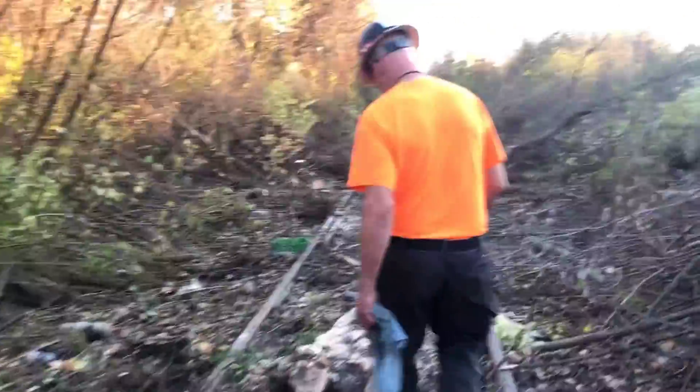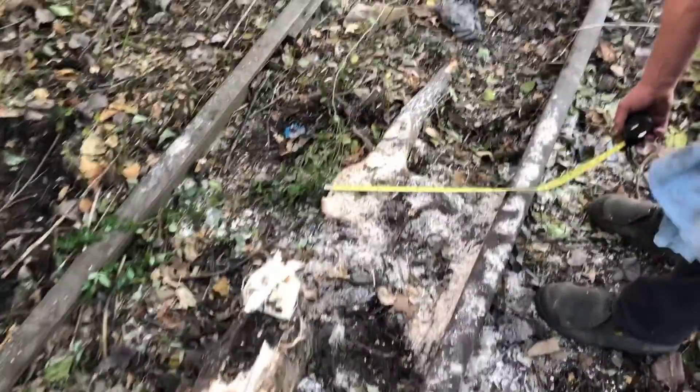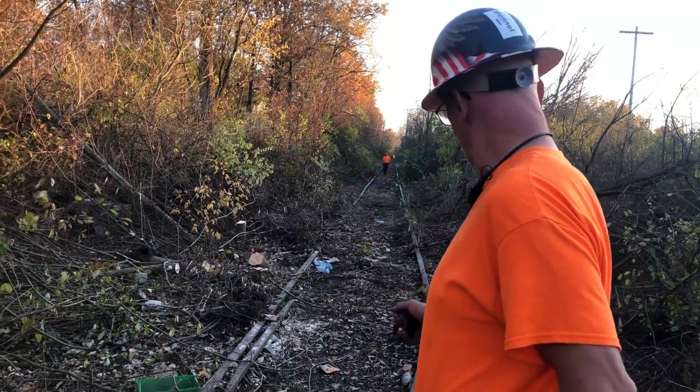Look at the size of some of these stumps. That's 13 inches across that way — that was a fairly big tree. There's a couple more up through there.